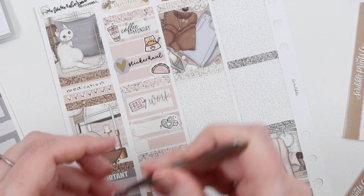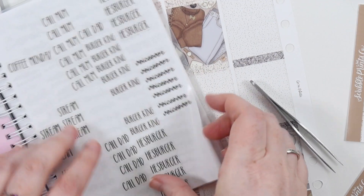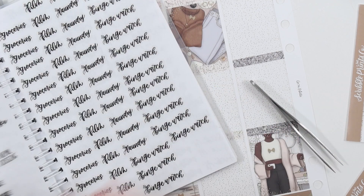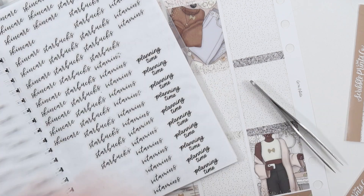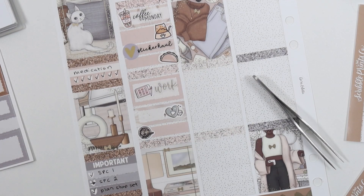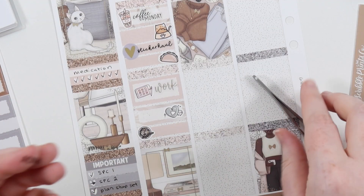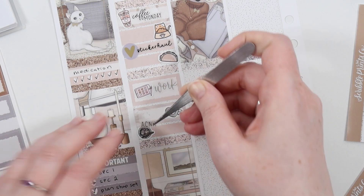I also used a Scroll Prints sticker called Taco because we got Taco Bell that day. What I usually get is a crunch wrap, chips, and fries - they're hot chips in Australia - and the cinnamon twirl thingies.